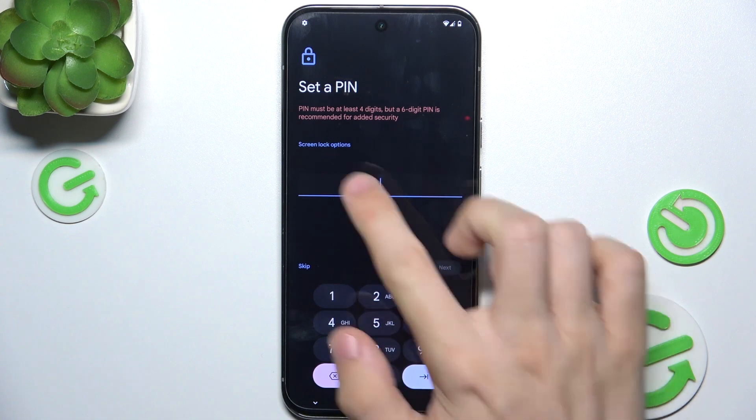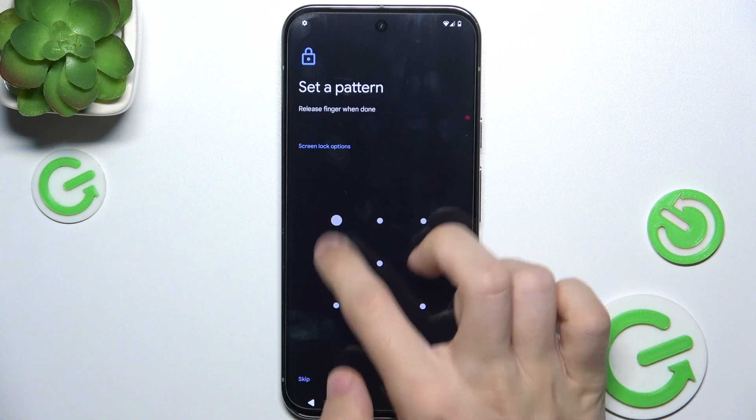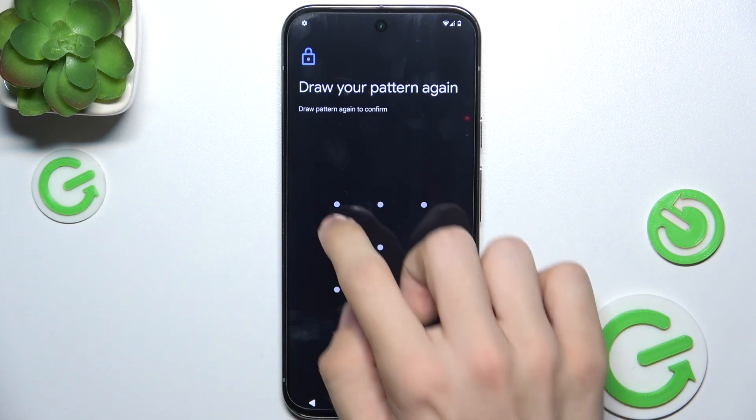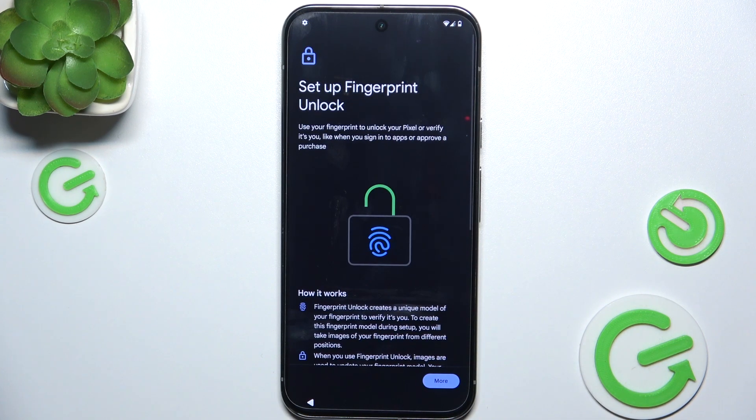I'm going to create a pattern lock. Draw the pattern, then redraw it to confirm. Now you have the option to set up a fingerprint unlock for that user.